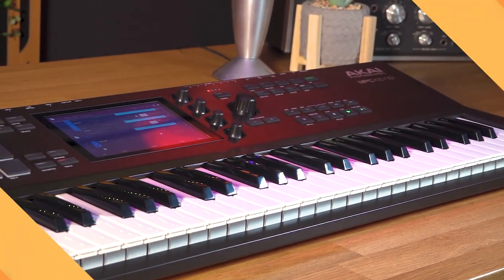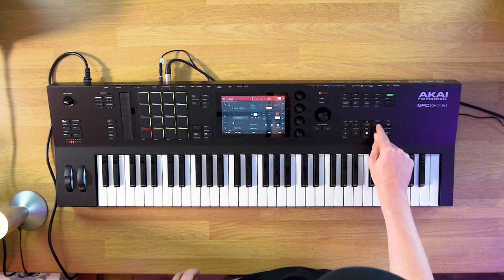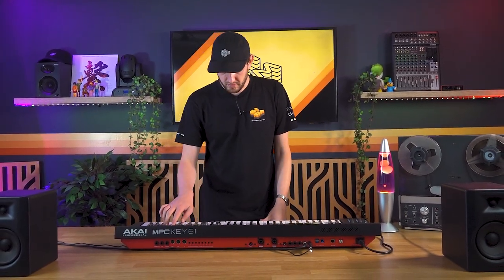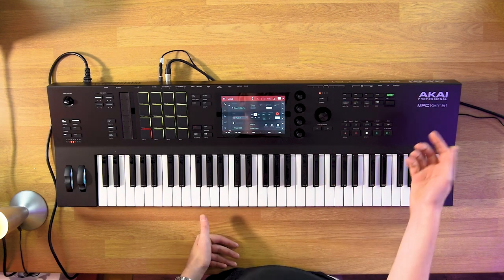I've just loaded in a template — 'Guitars at Midnight'. The best thing to do would be to just crack on and make a little track and see what comes out. First things first: arm my record, skip to the beginning of the track, turn my metronome on because my timing's useless, and press play. I'm going to start with a Rhodes.